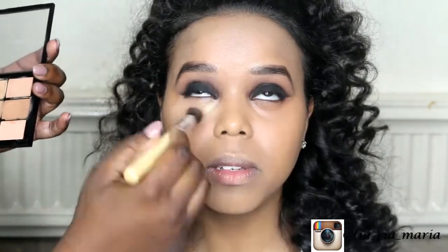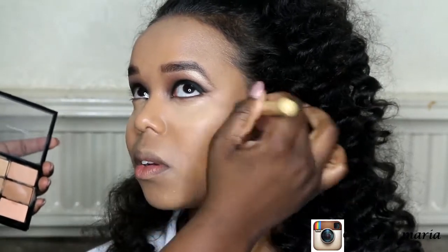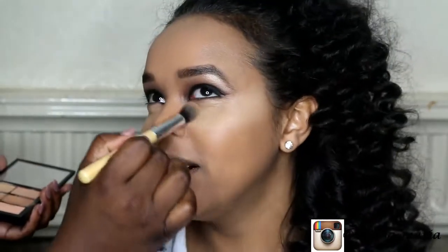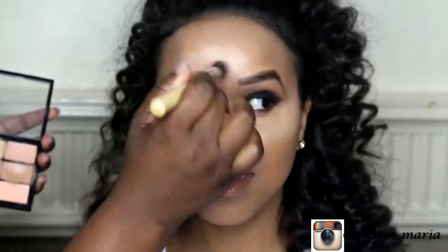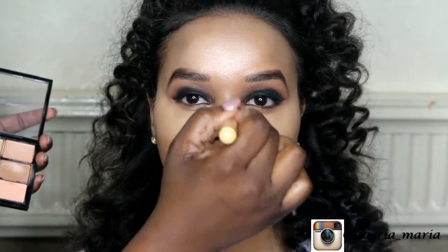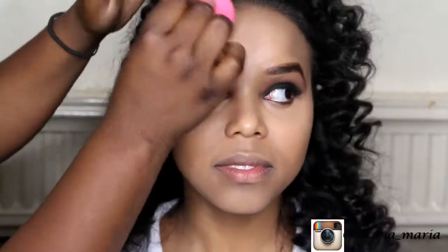I'm applying highlight using a concealer that's two shades lighter — I think it's NC30 — using the Makeup Addiction brush called the Queen. I'm applying it underneath the eye in a v-shape, dragging it up to the edge of her temples, then on her forehead, down the bridge of her nose, her chin, and the cupid's bow. Then I go back and blend it all out using the same damp beauty blender, pushing the product into the skin and blending with her foundation.